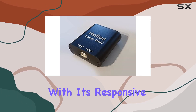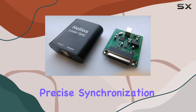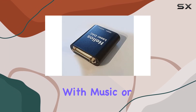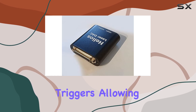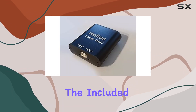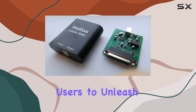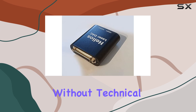The Helios impresses with its responsive control and robust software support. It enables precise synchronization with music or other external triggers, allowing for dynamic and immersive visual experiences. The included software suite offers intuitive controls, empowering users to unleash their creativity without technical limitations.